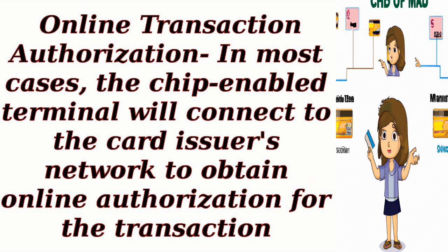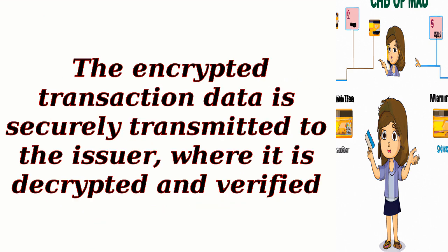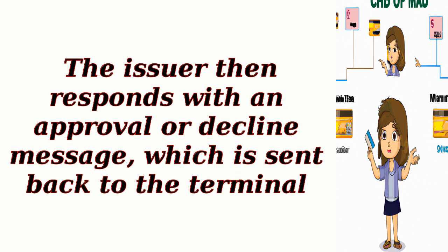Online transaction authorization: In most cases, the chip-enabled terminal will connect to the card issuer's network to obtain online authorization for the transaction. The encrypted transaction data is securely transmitted to the issuer, where it is decrypted and verified. The issuer then responds with an approval or decline message, which is sent back to the terminal.